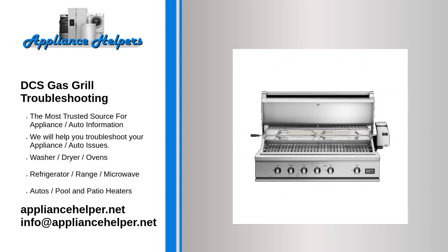If you're looking for help fixing your DCS gas grill, look no further. Our comprehensive DCS gas grill troubleshooting guide will explain common issues, provide tips, and show you how to read your model's error codes.